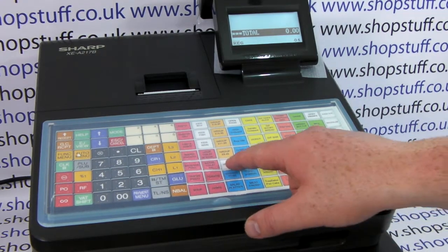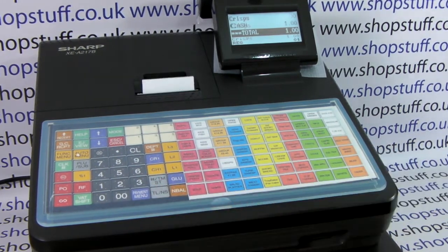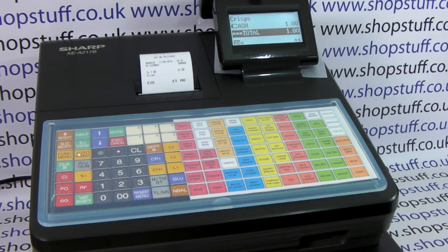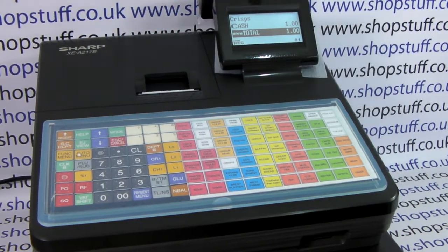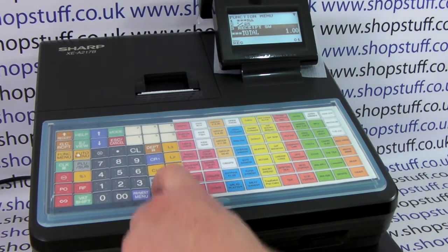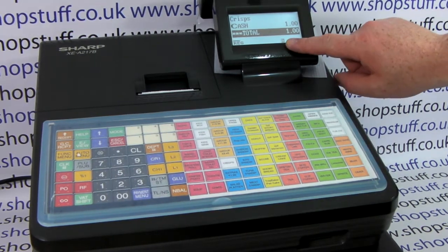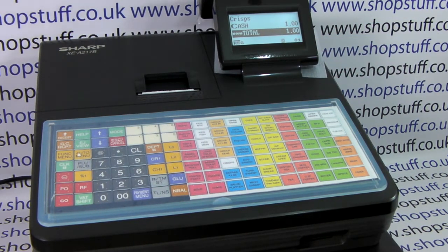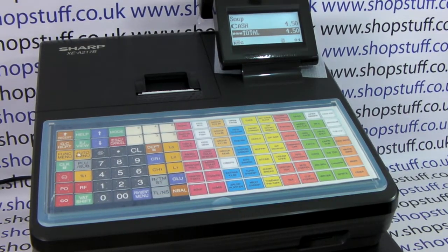We now press one of the PLUs and we can see it comes up with the name and the price on the display, and we can cancel our sale. The one thing we can't program remotely is turning the receipt on or off — the receipt will print out as default. If you want the receipt off, press function menu, scroll down to line three receipt SW, press TLNS, choose off, and you get a little R highlighted, meaning the receipt is switched off. So if you process a sale you don't get a receipt printing out all the time. That's it, thanks for watching.